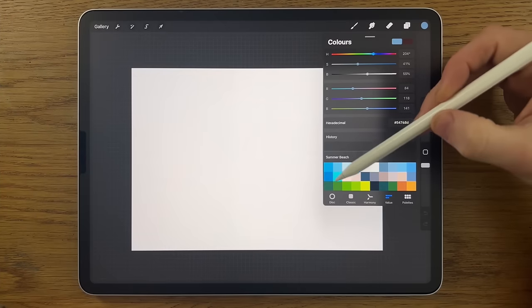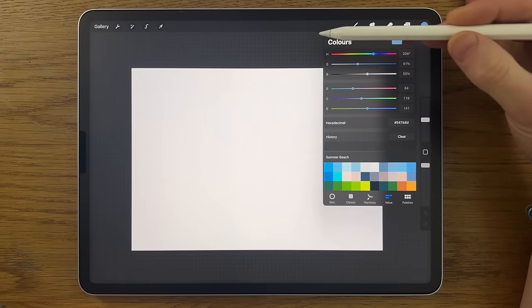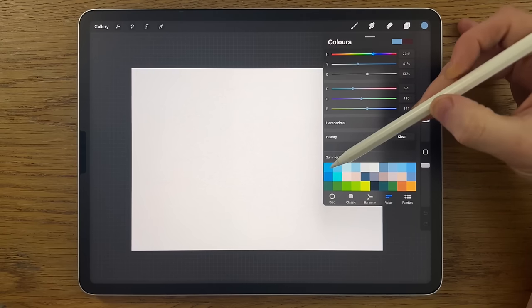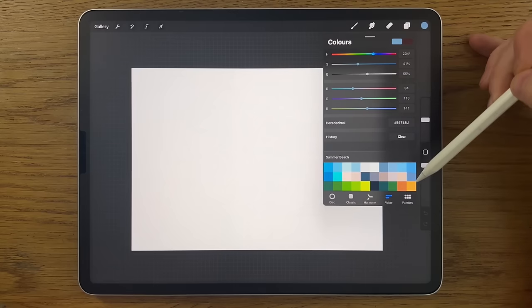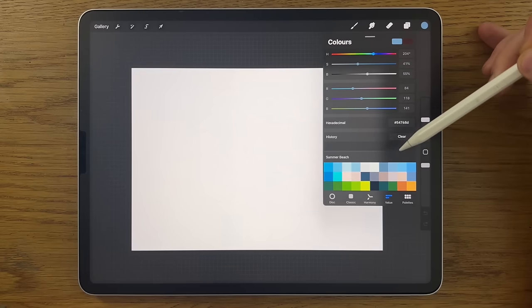One thing you might notice is the colors seem a little more saturated on screen compared to your iPad. Don't worry — if you've downloaded the palette or copied the codes, the colors you're using are the same as mine. They might just look a little bit different on screen, that's all.